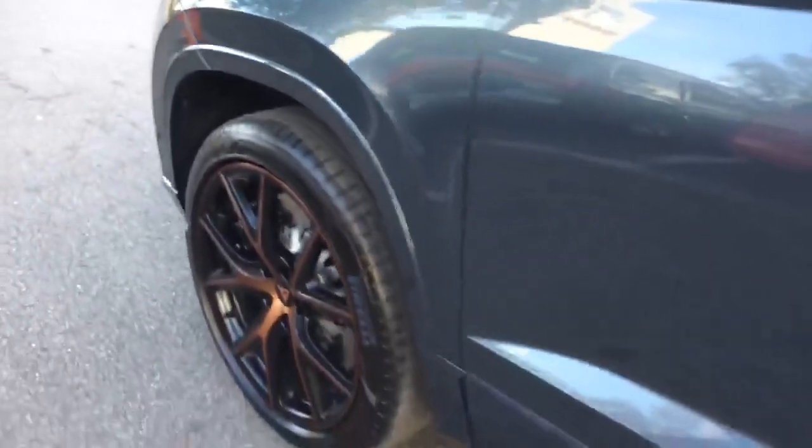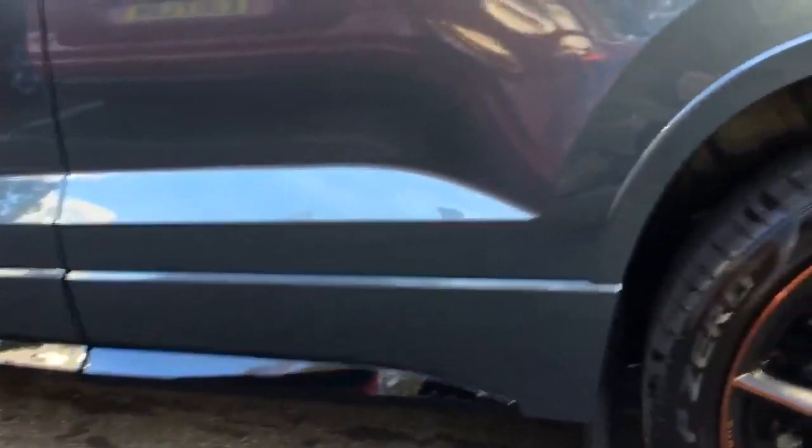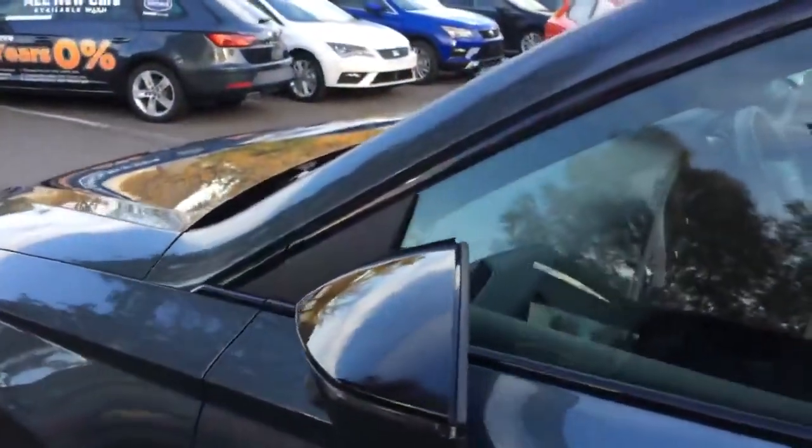The CUPRA Ateca also has a full body colouration — on this particular model it is all grey to the ground. You'll also notice with the CUPRA you have black detailing on certain parts: on the side skirts, on the window surrounds, the wing mirrors and the roof bars.